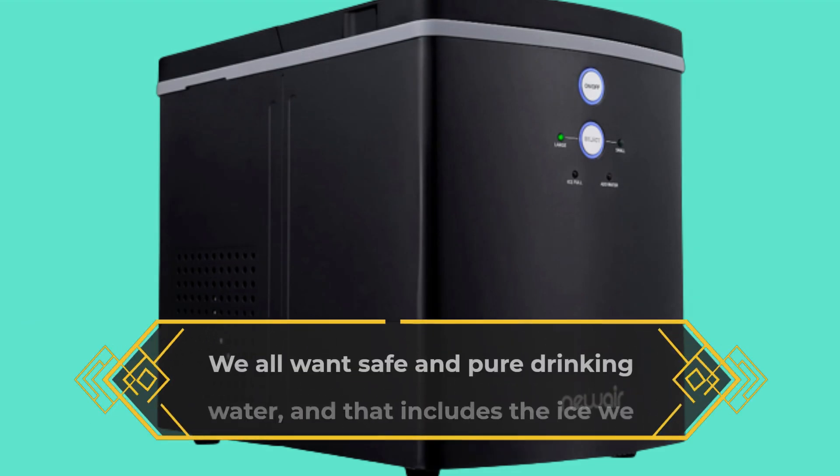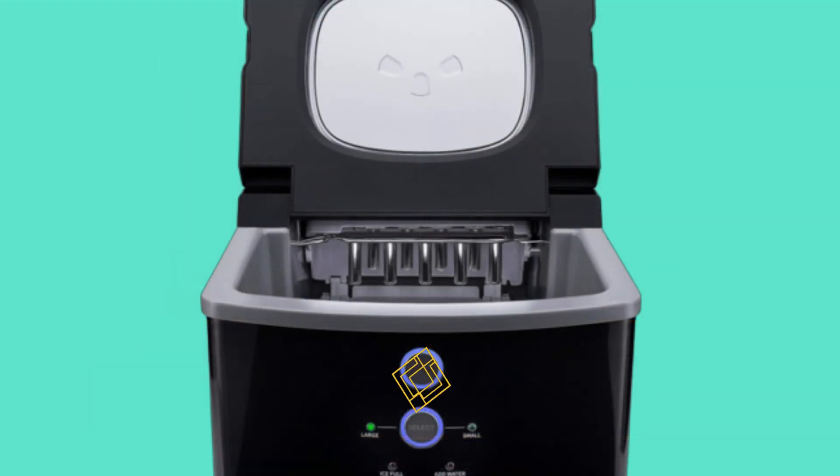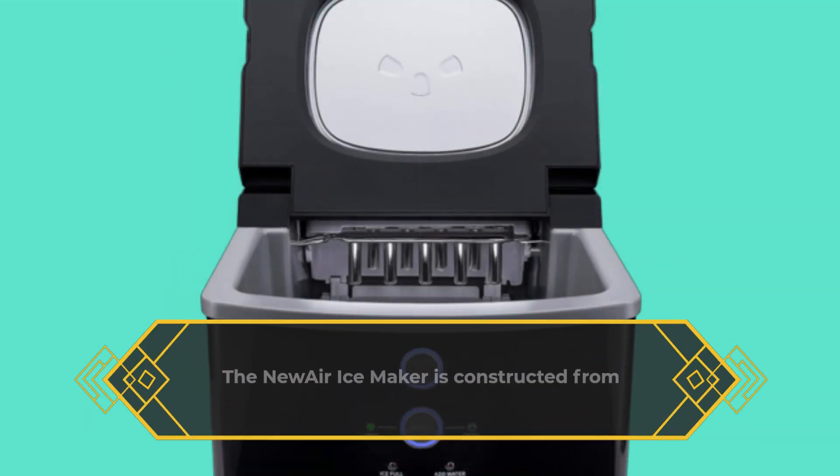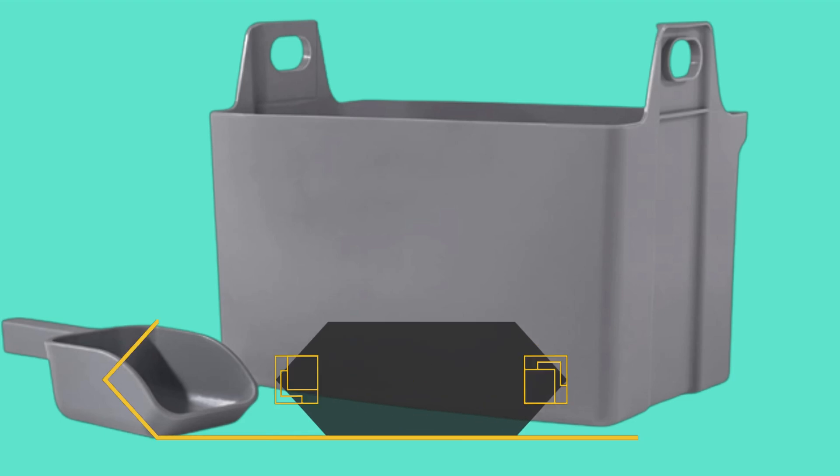We all want safe and pure drinking water, and that includes the ice we use. The new Air Ice Maker is constructed from certified BPA-free parts, ensuring that harmful chemicals won't find their way into your ice. Cheers to worry-free ice enjoyment.